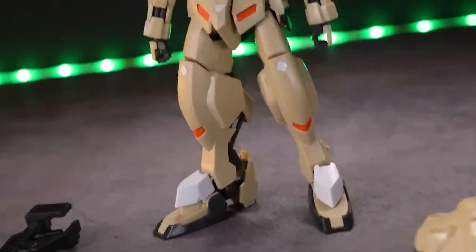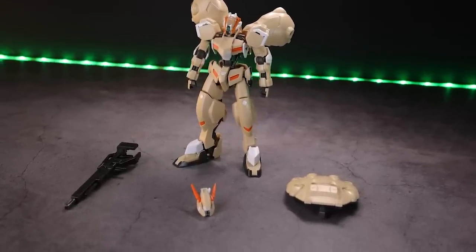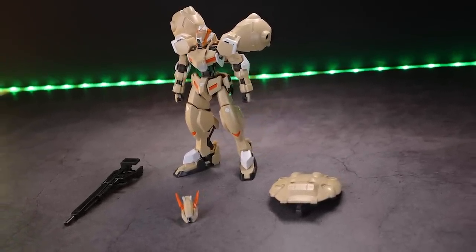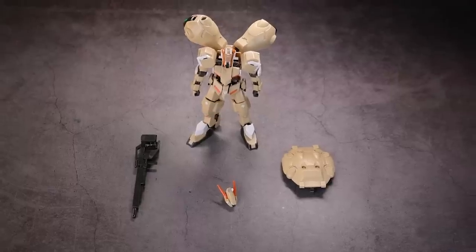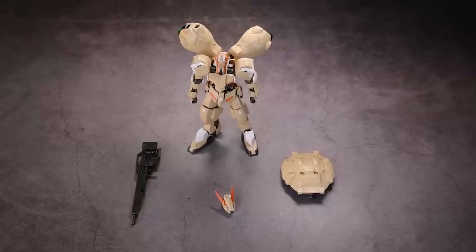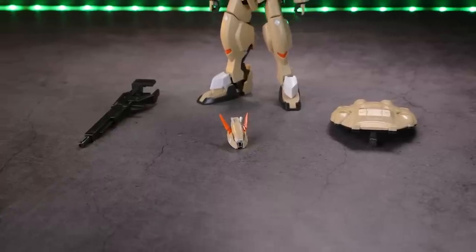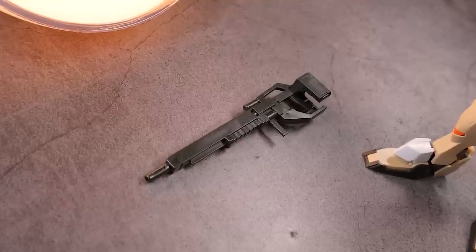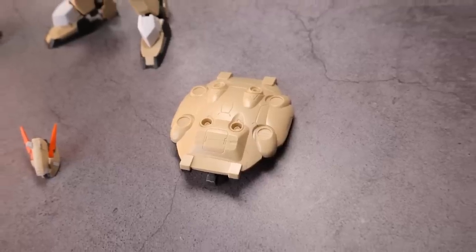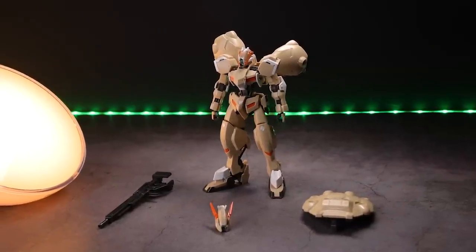Jumping straight into absolutely everything that comes inside the box. I will mention I've had this since it was released — I got this on the day of release, so I built this a long, long time ago. If there are a couple of things missing, I apologize, but I think I've got pretty much everything. So what we have in here is the High-Grade Gundam Gushion Rebake itself, that rifle, an alternate head, and Gushion's shield, which also doubles as its butt flap.